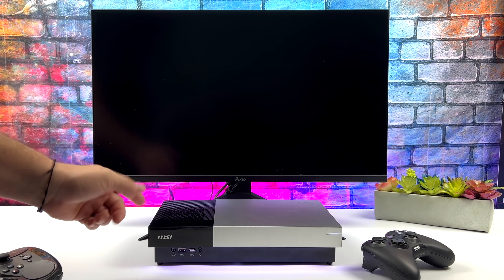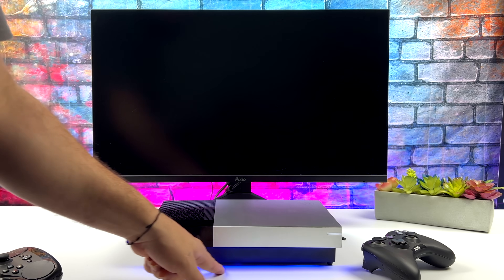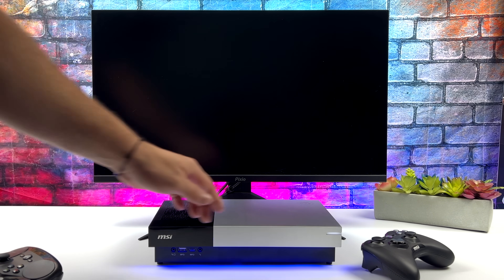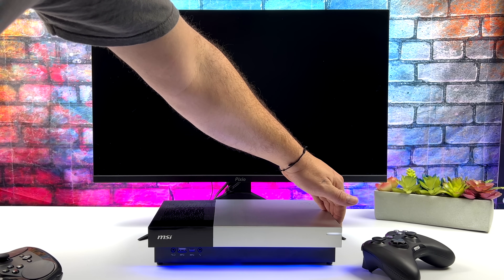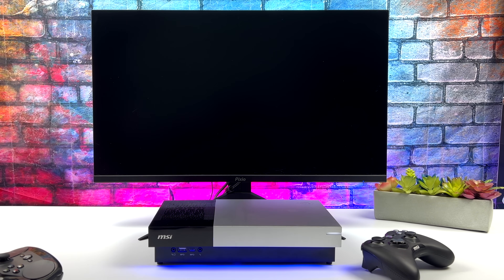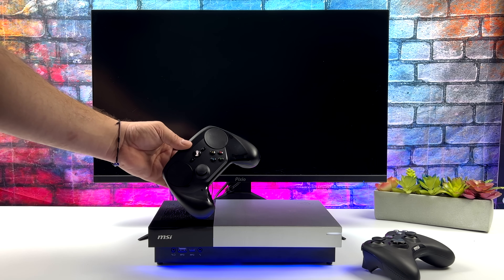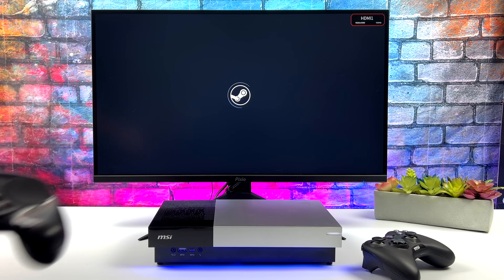Let's go ahead and boot this up. It does have RGB up front, and in Windows you can control it. Unfortunately in Linux I just can't control this RGB — I wish there was a physical switch that would allow me to at least change the colors. There are actually a couple ways you can go about installing SteamOS 3, and what I'm using here is known as HoloISO.